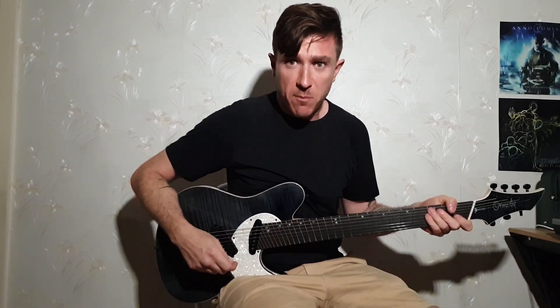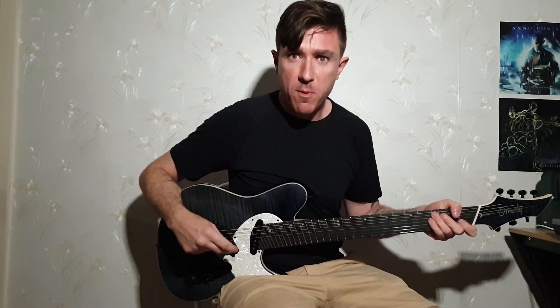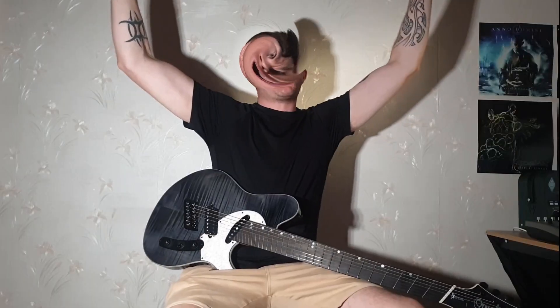You wanna learn how to sweet pick? You wanna stand up there with John Petrucci, goddamn Paul Gilbert, Steve Vai and all the gods? You've come to the right place, son.